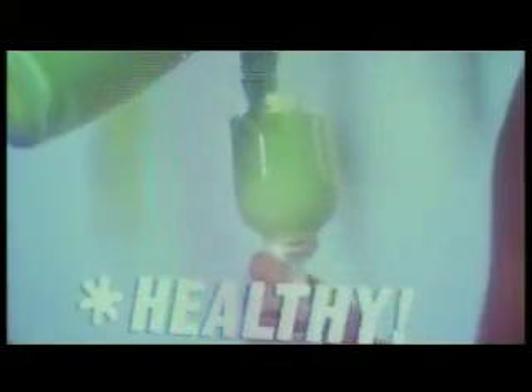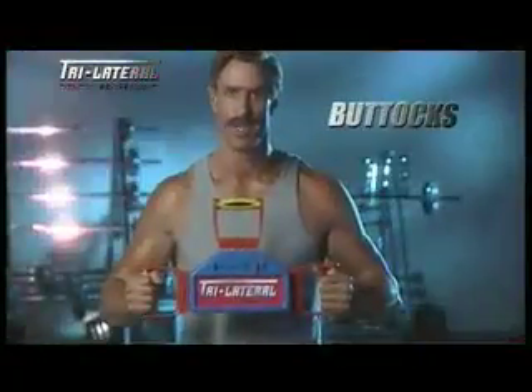Mmm, healthy! Wow! Botox! Sorry, Johnny!